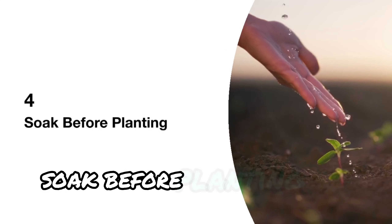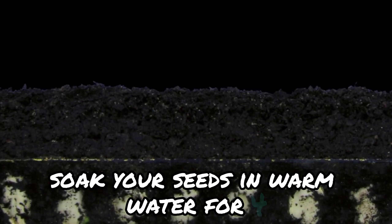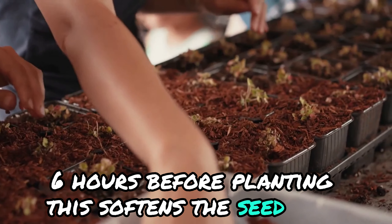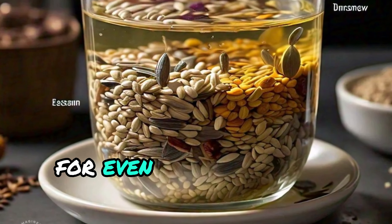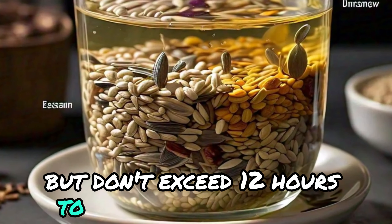Soak before planting. This step is a game changer. Soak your seeds in warm water for four to six hours before planting. This softens the seed coat, making it easier for the plant to sprout faster. For even better results, you can soak them overnight, but don't exceed 12 hours to avoid waterlogging.